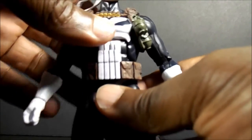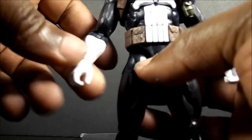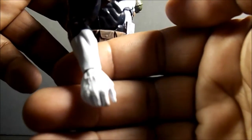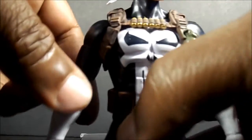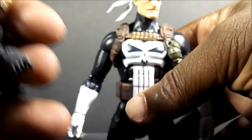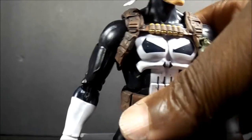I won't go over much articulation since it's the same standard Marvel Legends articulation. But a big problem I have is he can't hold his guns the right way because they didn't give him trigger finger hands — which many people pointed out — and I think they put the wrong hinges, at least in the right hand. They should have done it like they did GI Joe's — it's the same company — they should have done the up and down hinge on his right hand so he can hold his guns more properly.